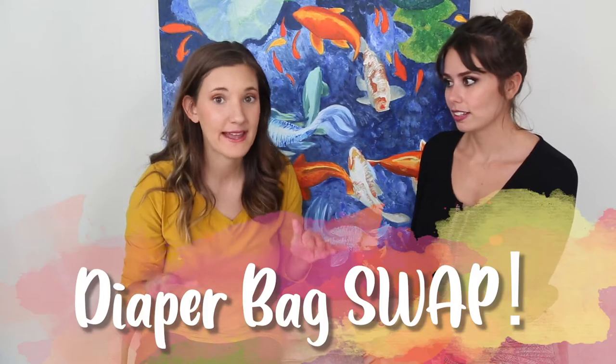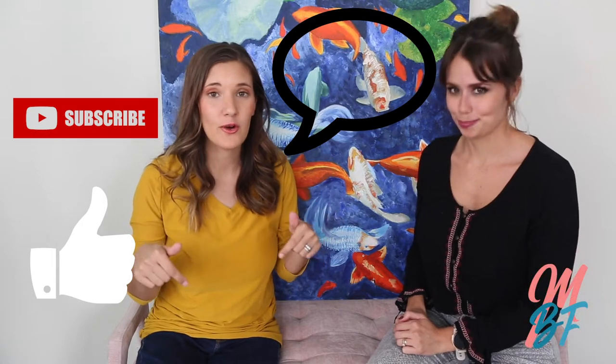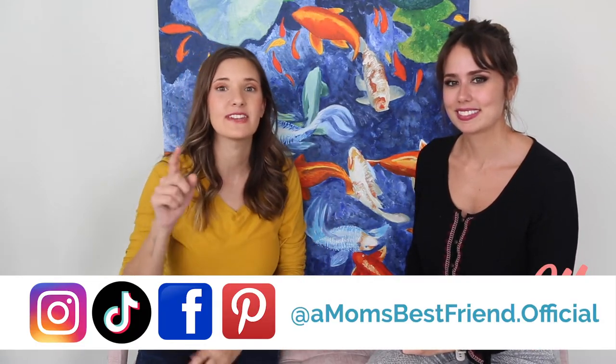You're packing your diaper bag, but what do you pack? That is such a good question. Today we are going to do something totally different: a diaper bag swap. I'm gonna look through Erin's diaper bag and she's gonna look through mine, and we did not plan this at all. I'm Liana and I'm Erin, and we're A Mom's Best Friend, the YouTube channel to help make your mom life a little bit easier. If you like what you see today, be sure to like and subscribe, and comment below any feedback and let us know what you have hidden in your diaper bag.